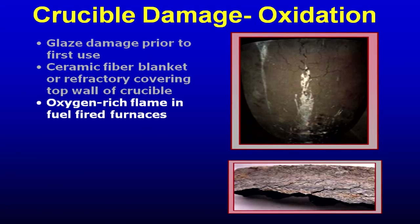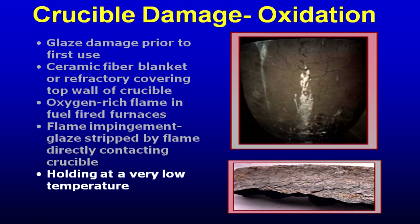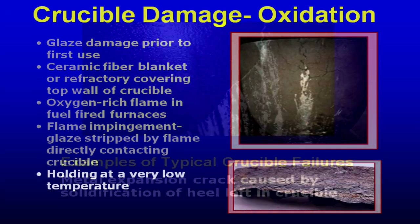Some crucibles will develop oxidation quicker at the top above the metal line if you hold at low temperatures for extended periods of time. The metal line and below is at a warm temperature; above the metal line is a cold temperature — and there's oxygen up there, which is a problem.